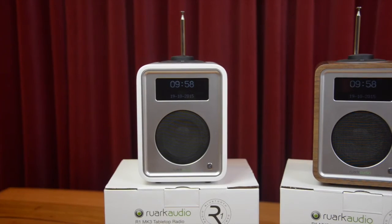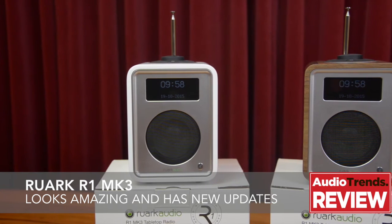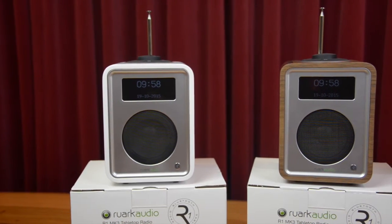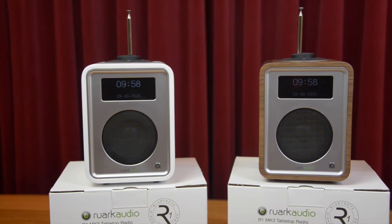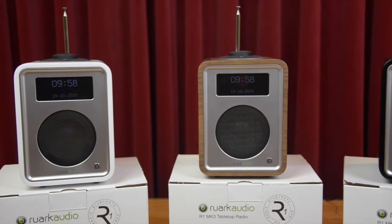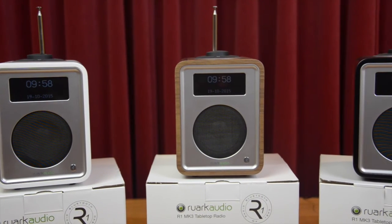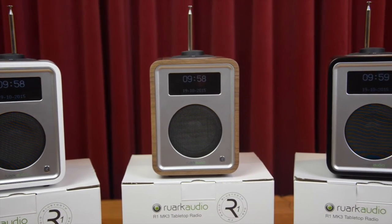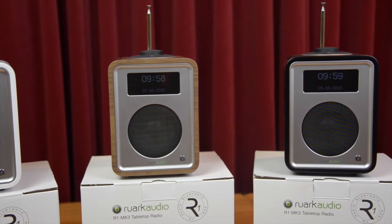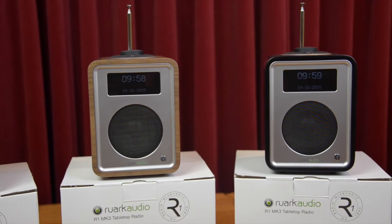The Mark I version of the RUAC R1 was famously described by the UK's Sunday Telegraph as the Aston Martin of DAB radios. And if anything, the performance and luxuriousness has only increased over time. Now in Mark III guise, the R1 sticks to its core values and functionality, whilst adding several improvements and one game-changing update.